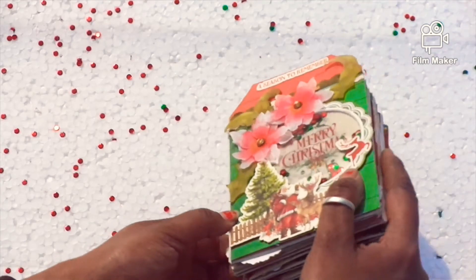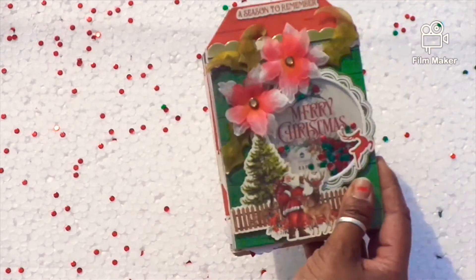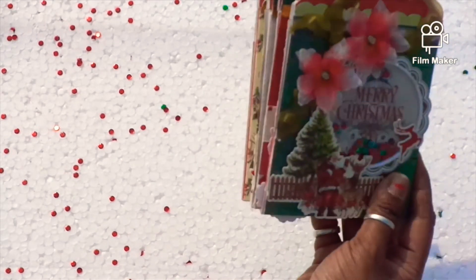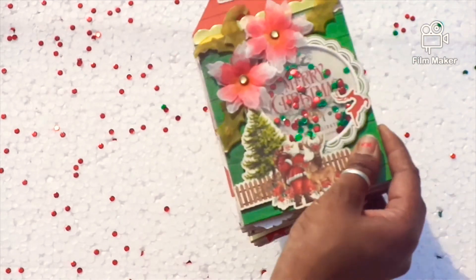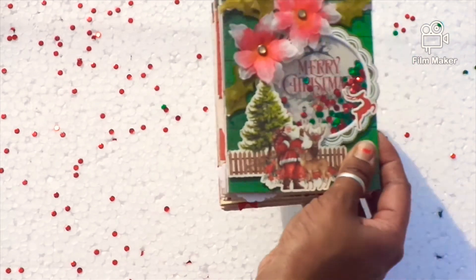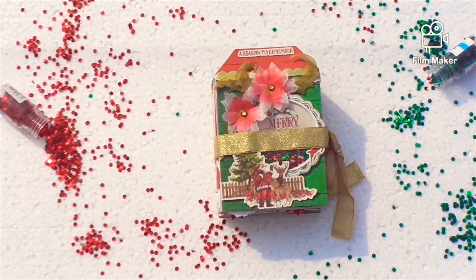Hello everyone, this is Mridula from Mridula's Cafeteria and I am back with another project called Christmas Accordion Mini Tag Album. I have used a paper pack from Itsy Bitsy Craft Store called Merry Christmas. I love the collection and I love the mini album the way it turned out. I hope you also like it.